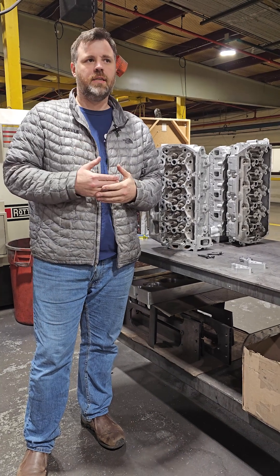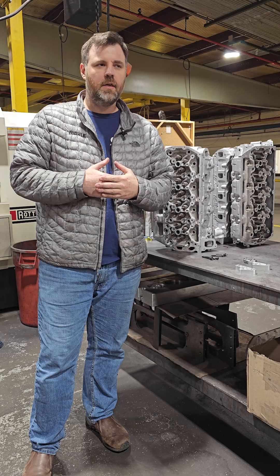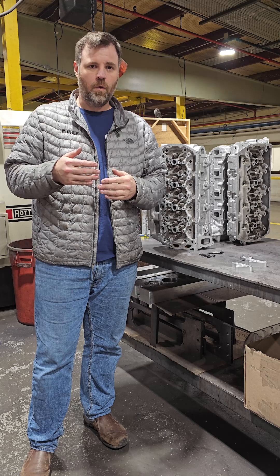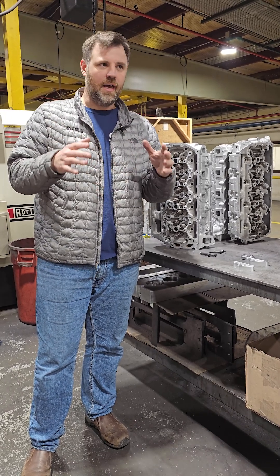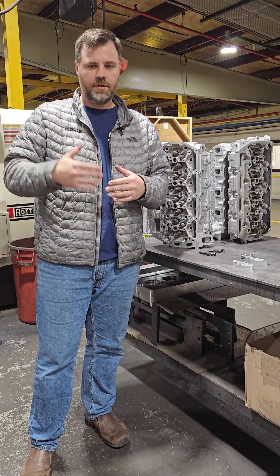6.7 Power Strokes. I recently did an episode on the Diesel Podcast and we talked about this, but one thing that we've seen for failures, especially on Ford stuff, is when Ford does have a problem, what they end up doing is instead of changing a part number, a lot of times they'll change an engineering number. It's kind of sneaky and nobody really knows what's going on with that because it's all internal.